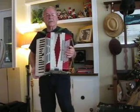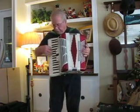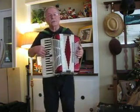So this is how it sounds. It has a real nice sound to it. It's made in Italy and it sounds something like this on an old waltz called the Blue Skirt Waltz.